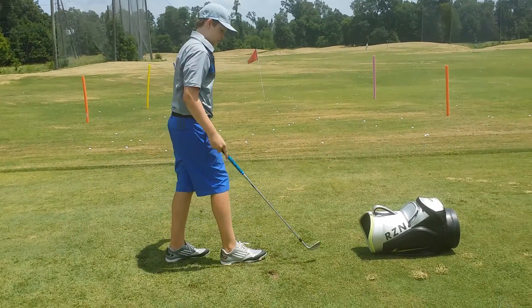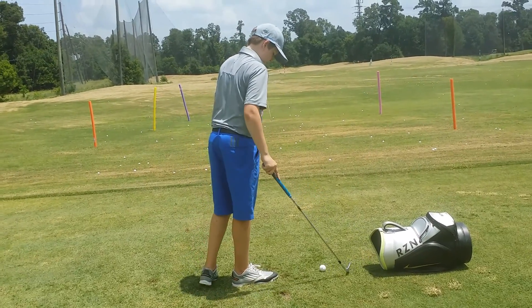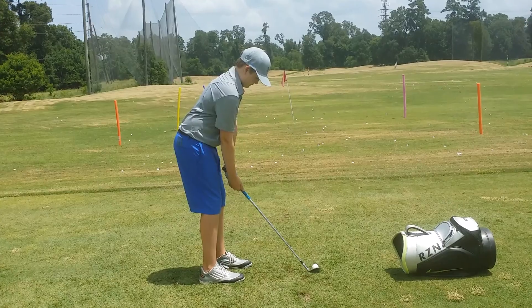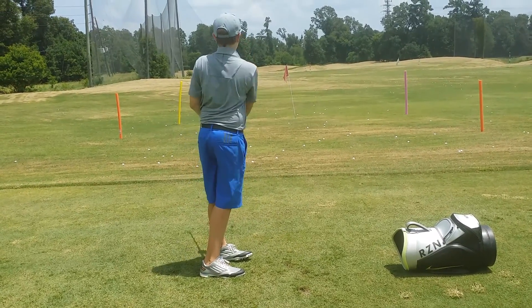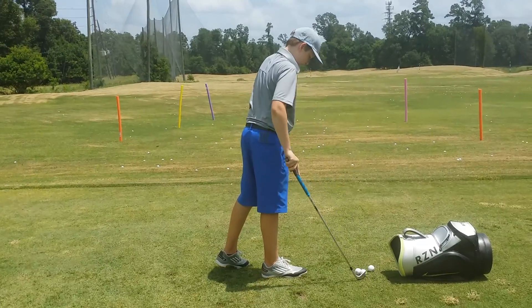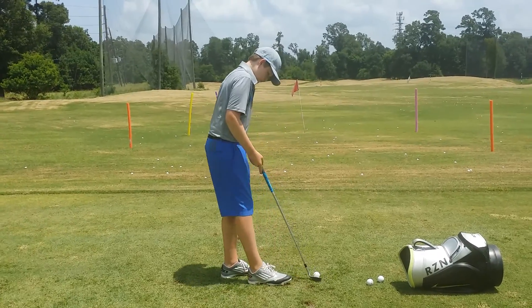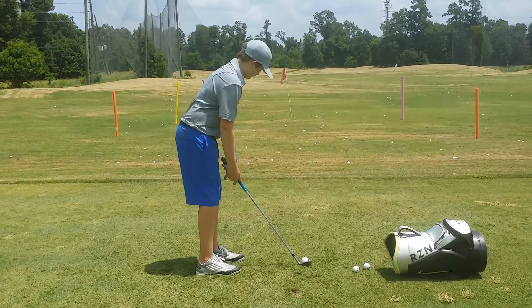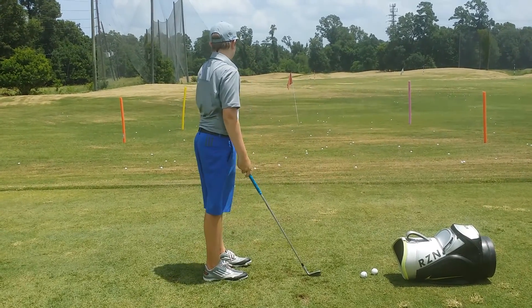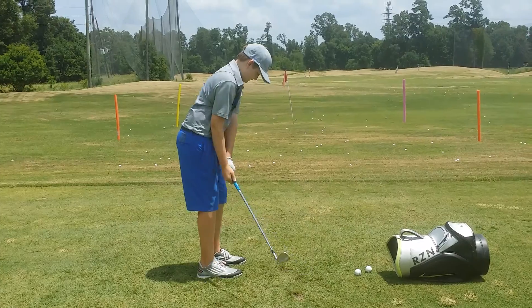Keep doing what you're doing. There's a little inconsistency there — that's okay. Go ahead and set up to the ball.